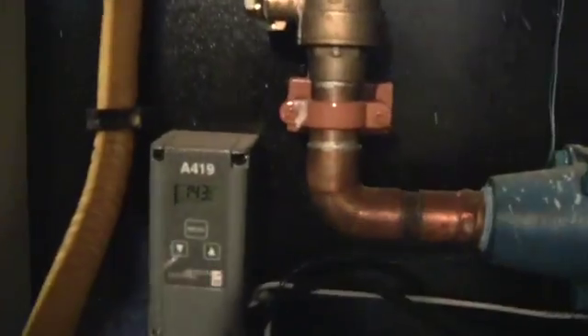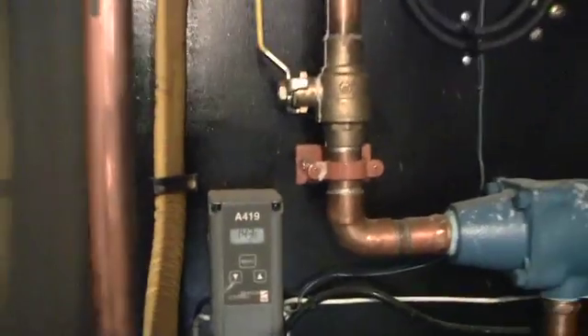Hey, this is Jesse here. I'm going to give a quick tour of the Froling wood boiler. I have to make a fire with it. You can see that the thermal storage tank is 143 degrees and we want a little bit hotter water just to provide heat to the baseboard heaters. So I usually fire this a couple times a day this time of year here in Maine. Let's get started.